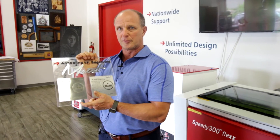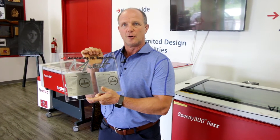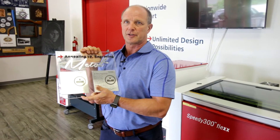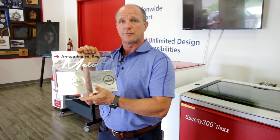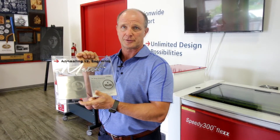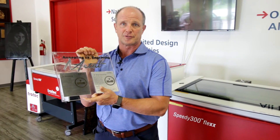The fiber laser can produce both of these marks. The only difference between creating the marks is that the engraving or ablating process is done in focus, while for annealing we're actually going out of focus. The reason that we go out of focus is we want to create a slightly larger beam size to create more heat when we're actually lasering. This heat causes the carbon to come to the top of the surface, which gives us the black mark.